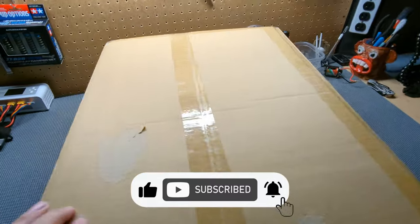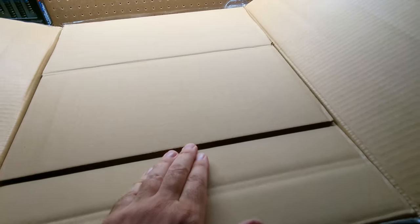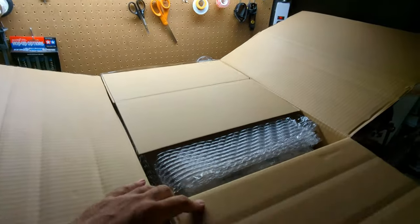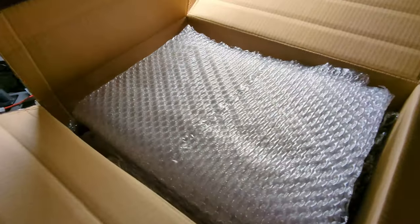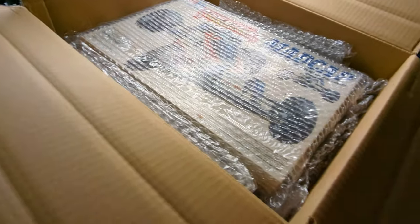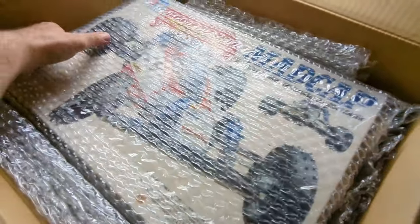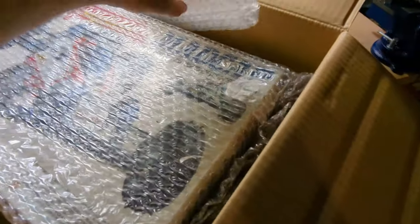I'm going to show you exactly how they pack it up. So this is the package — nice box, nice and thick. I know my lighting is not very good here. Look at how good this is packed up. We have all this packing material here, and everything on the sides is all protected. Very well packaged.